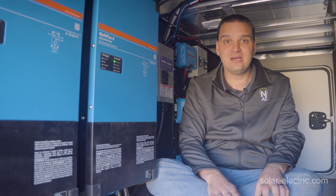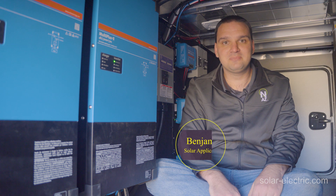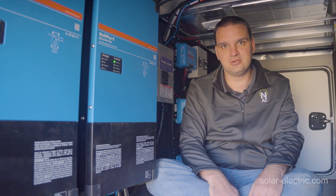Today we're going to review the Discover AES rack mount batteries and what makes them awesome. My name is Benjamin. I'm an application engineer here at NAHS Solar Electric, and I'm here to help you plug into solar.